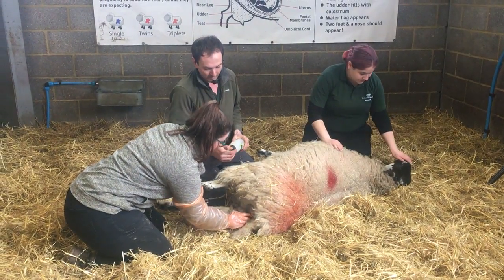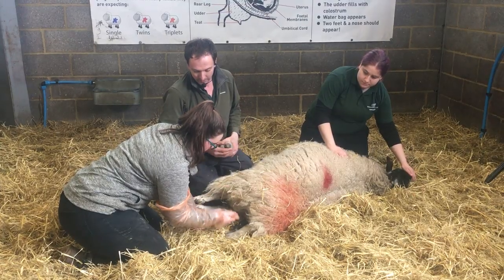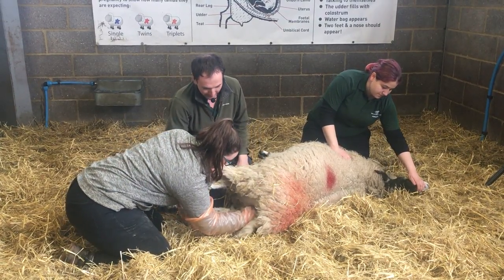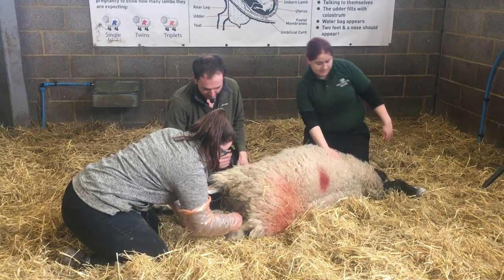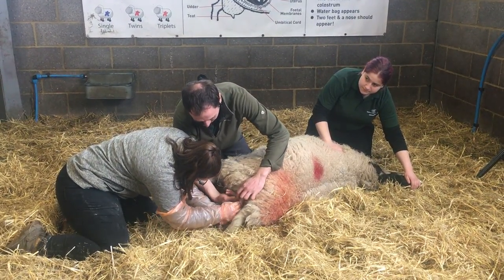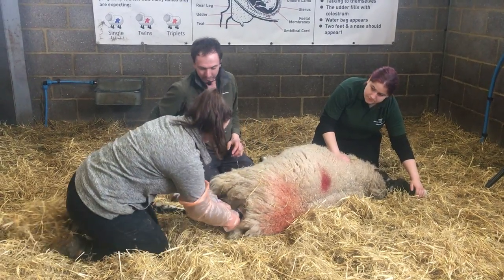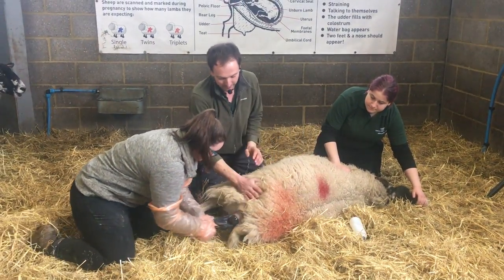We're just going to put a bit of lubricant onto Alice. Alice is our assistant doing this for us this afternoon. So it's coming backwards, so she's got to do it fairly quick.